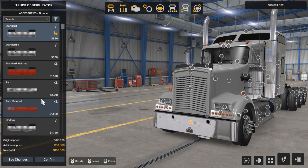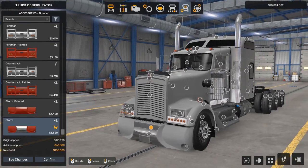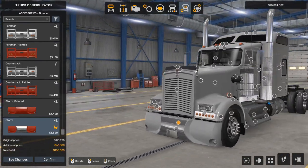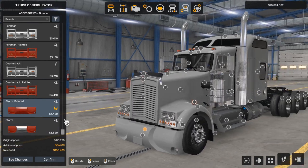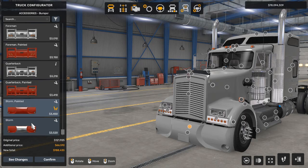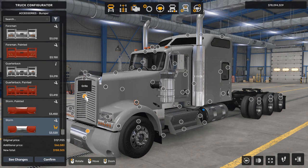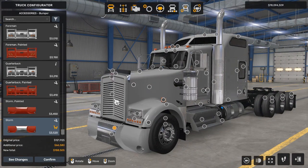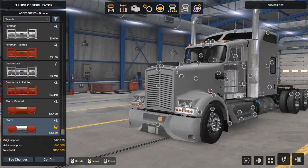Now we're going to go to the bumper. We start with the least expensive, then we're going to put the most expensive, which is the storm bumper. Watch this transformation — doesn't that look crazy? The question I'm asking myself is: should I go with the full paint or the chrome strip in the middle? I like the chrome strip. The painted grill will look better once we apply a different paint job, or we can always change it back to chrome.